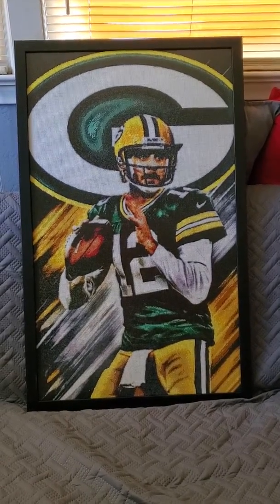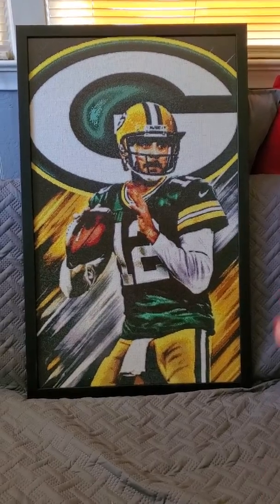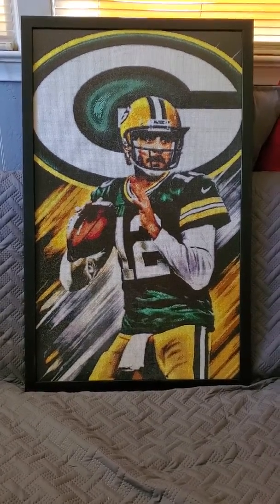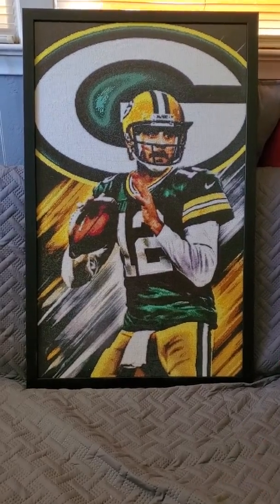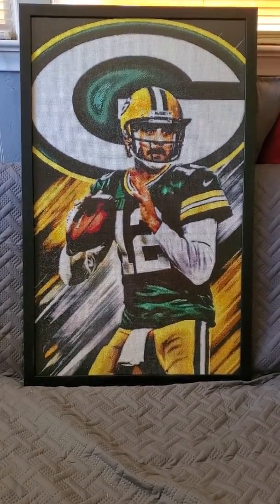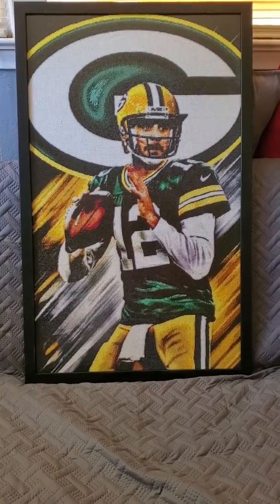Hi everybody, this is Robin, your friendly admin. I just wanted to show off Aaron Rodgers today. I just got the frame in from frameiteasy.com — that is www.frameiteasy.com.